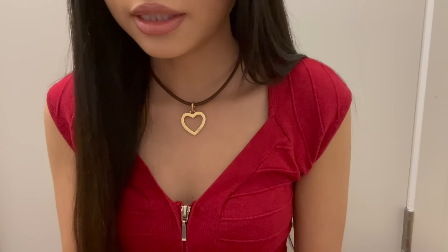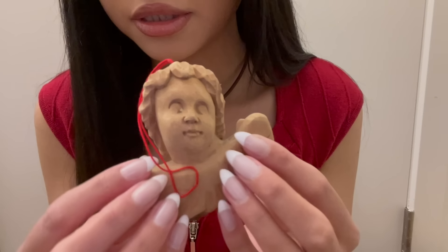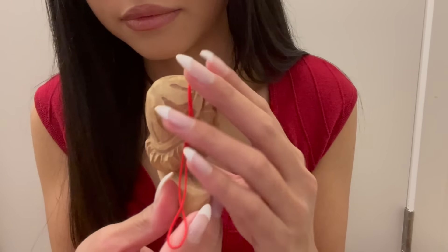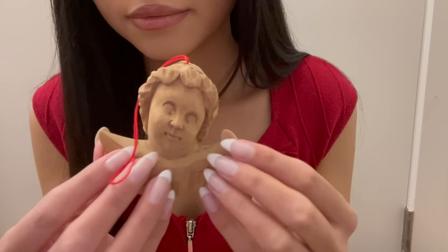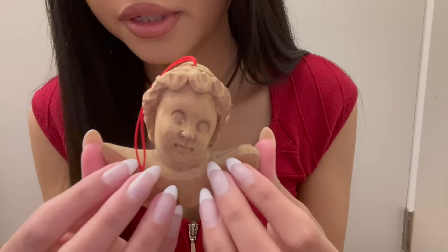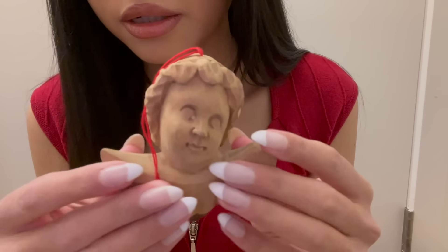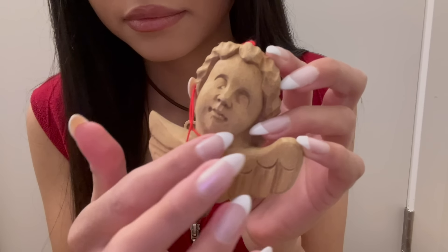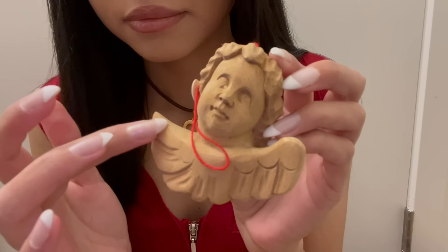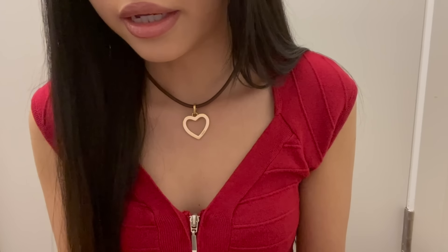The next thing is this wooden angel — it's just a really simple ornament of a carved cherub.